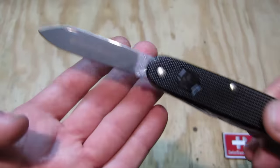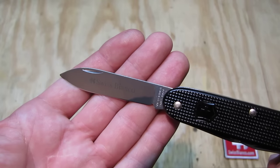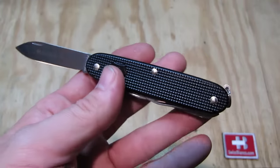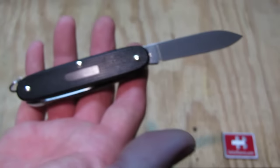The blade is from now on etched with the logo and Swiss Bianco on it. That is required by Victorinox and all knives will feature that from now on.